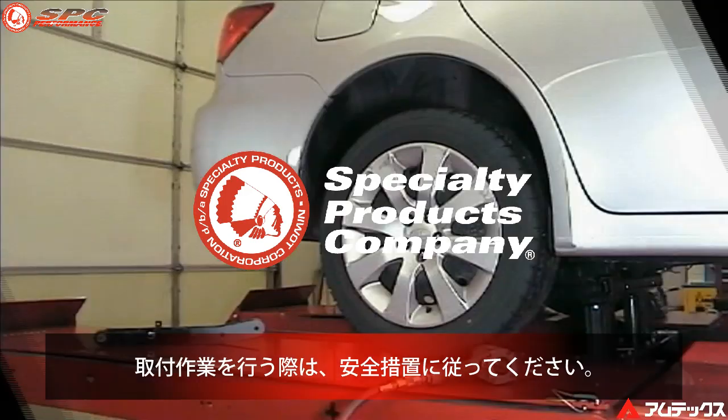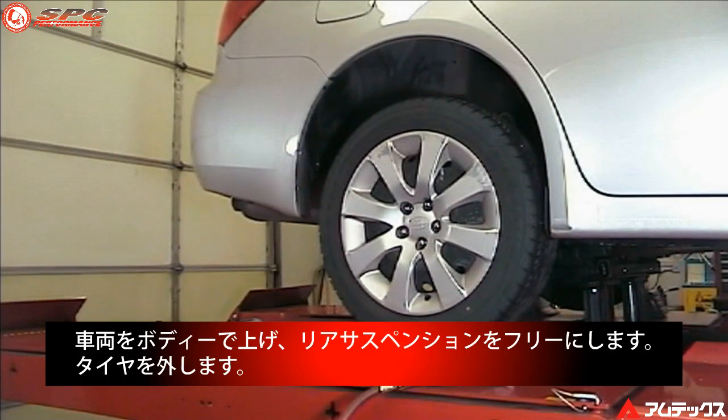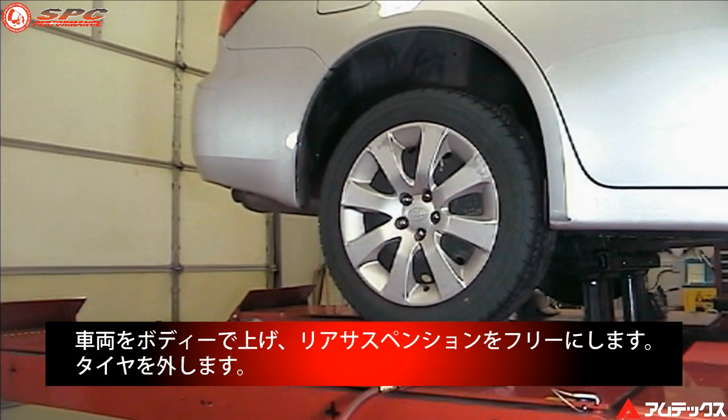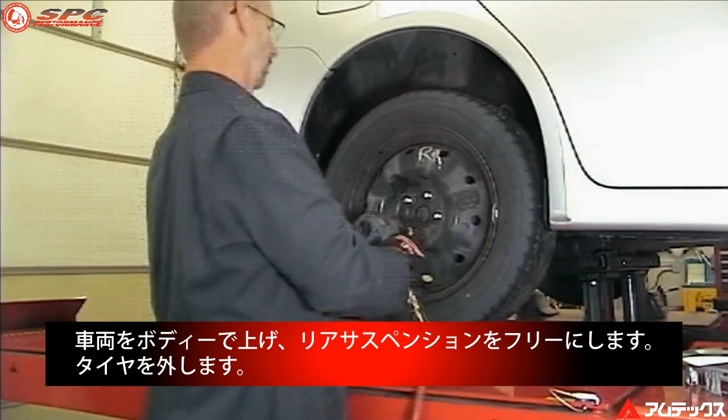Please follow all safety precautions associated with equipment used to install this product. Raise and support the vehicle by the frame so the rear suspension hangs free. Remove the tire and wheel assembly.